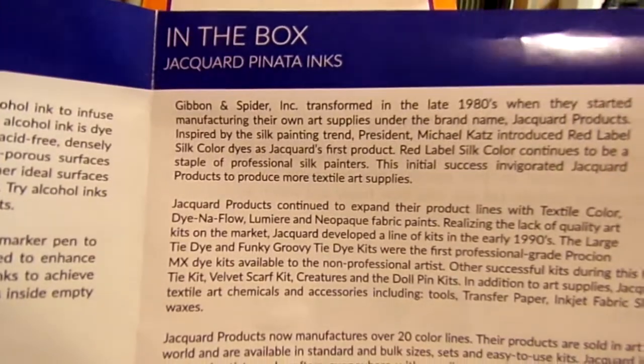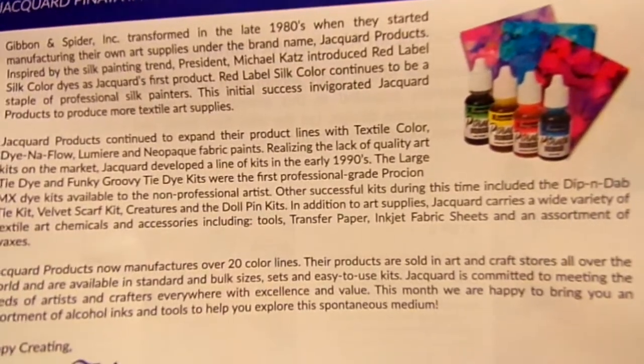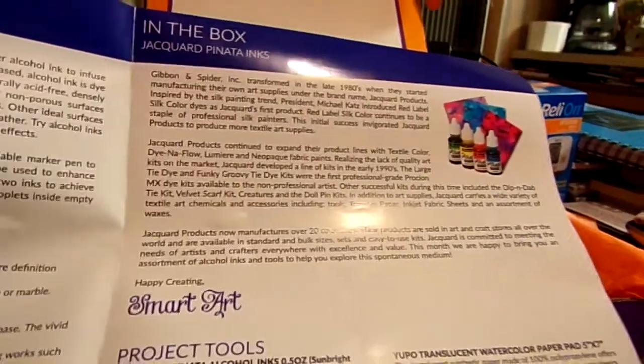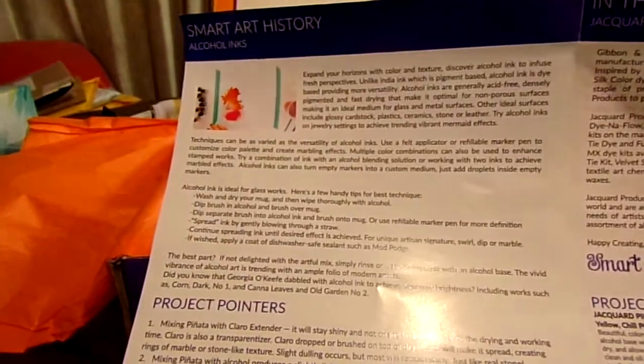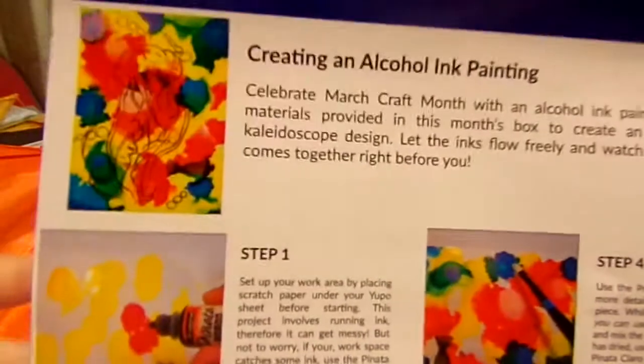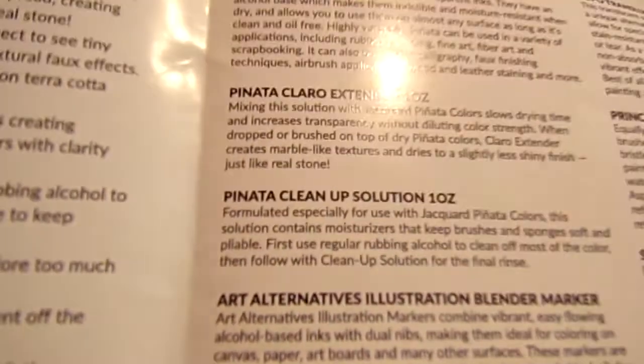I know what this one is — it's about inking. I've done this project once before, I believe it was in November last year. This one is all about Jacquard Pinata inks. I'll hold it steady so you can read the paragraphs. On the back it shows step-by-step instructions on how to do an alcohol ink painting. In the box we have three Pinata inks: Sunlight Yellow, Chili Pepper, and Baja Blue.